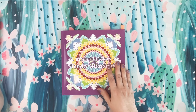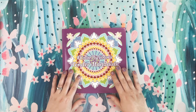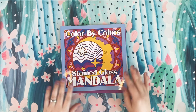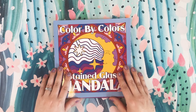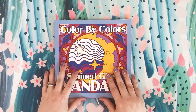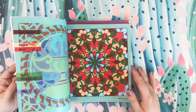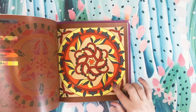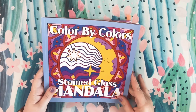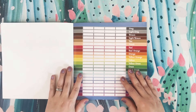Let's go ahead and start with this new book by Kira Shershneva. As you guys may know, if you've been with me long enough, I completed her first Color by Colors Mandala book — that was the Color by Colors Stained Glass Mandala, and I absolutely love this book. I absolutely love this entire Color by Colors series. It is just one of my absolute favorite series out of all of the coloring books that I own. She does a really, really fantastic job with her illustrations.